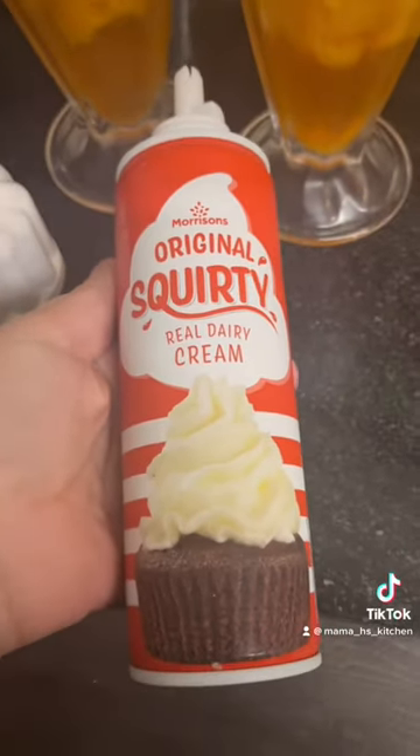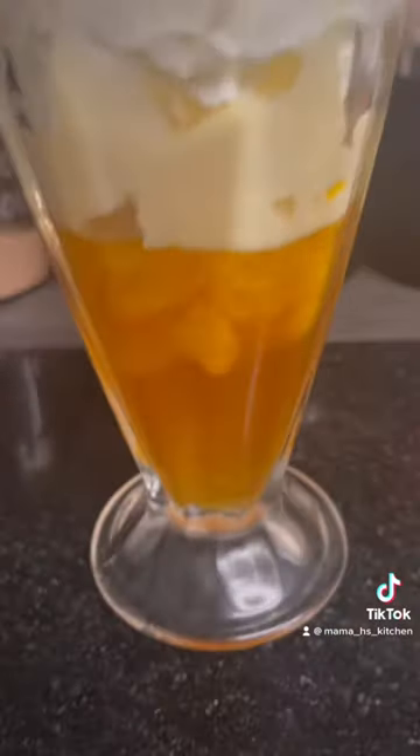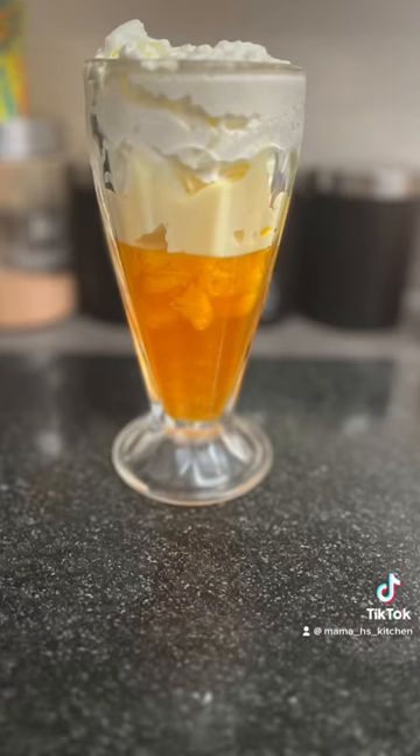And then I just topped it with some squirty cream and voila, one lazy girl trifle. Enjoy!